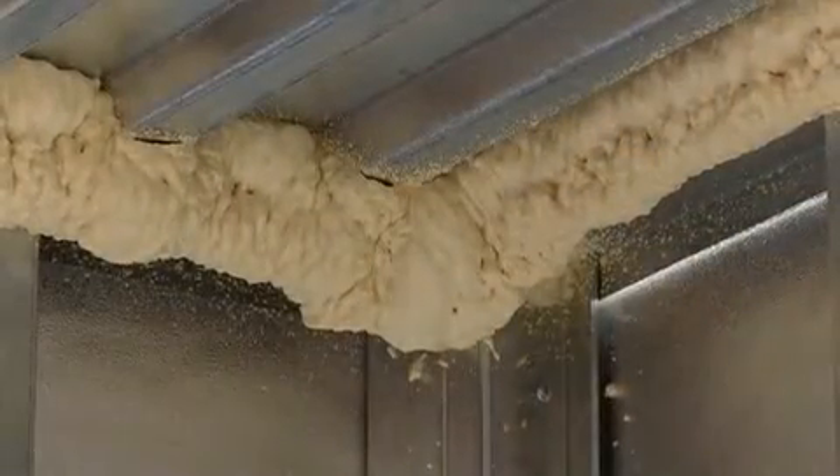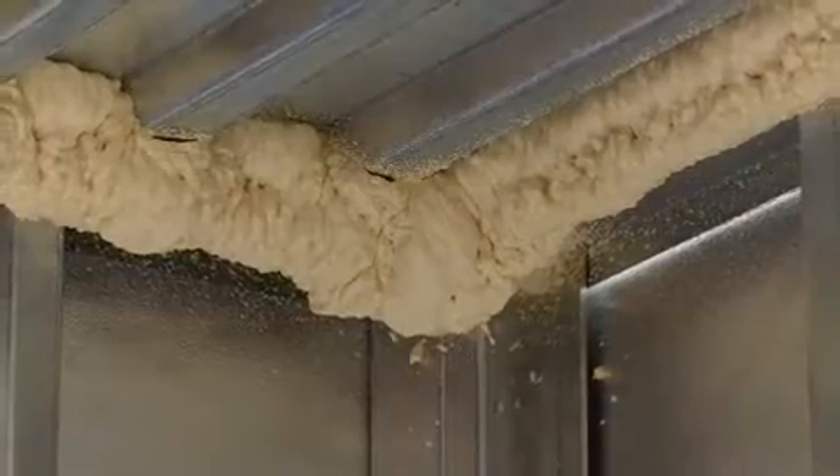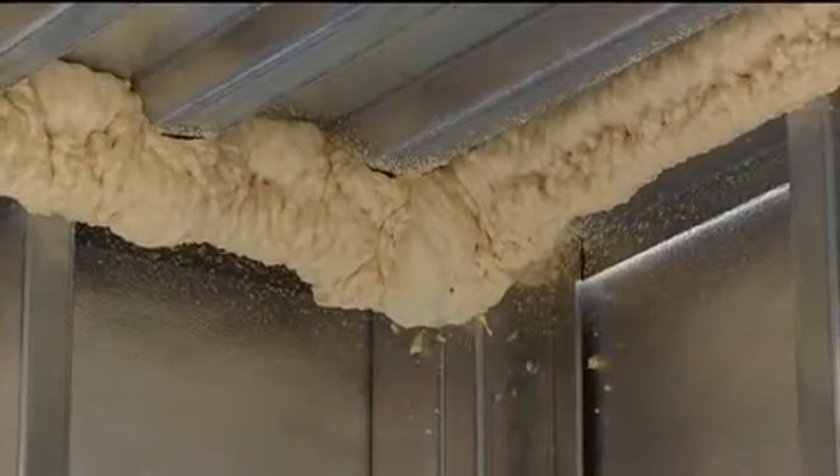In this application, the foam can be left exposed according to NFPA 286. With the roof-wall juncture sealed and insulated, we have significantly reduced the potential for warm, moist air to condense in the building.